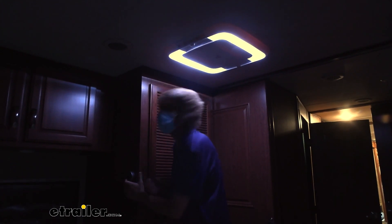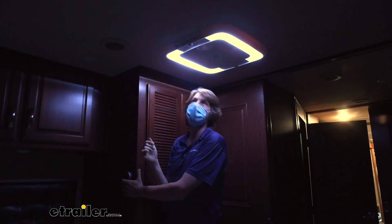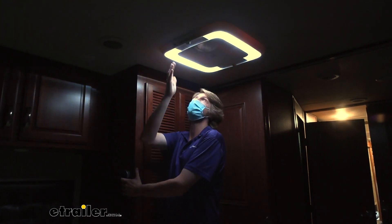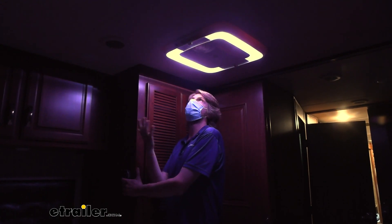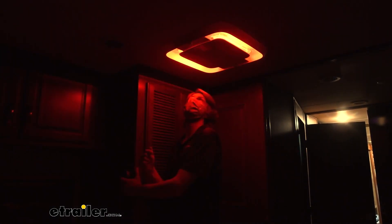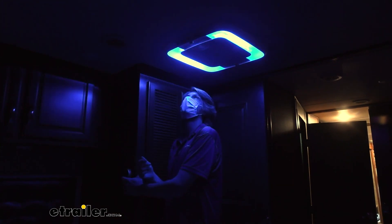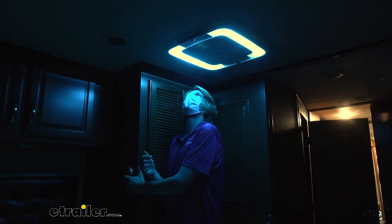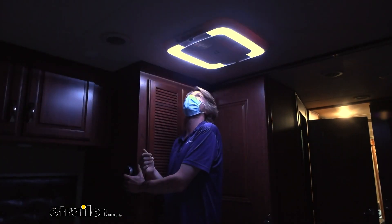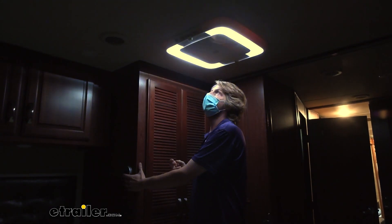It's really going to help set the mood, and there are various colors that you can cycle through as well. We've hit the button once just to turn it on, but if we press it again you can see we've changed the color tone a little bit. We can go ahead and keep cycling through the various colors here. So whether you're just trying to set a nice evening with a special someone or if you're wanting to set more of a party atmosphere in here, you could do that as well.